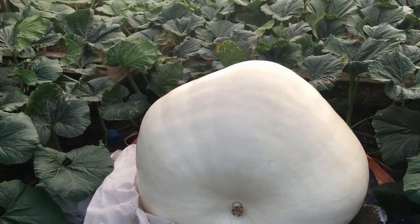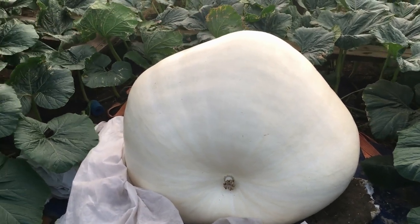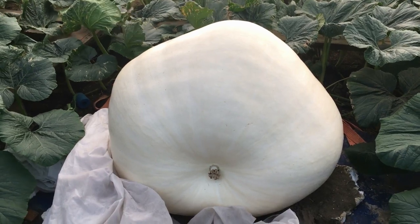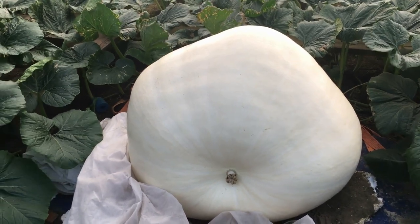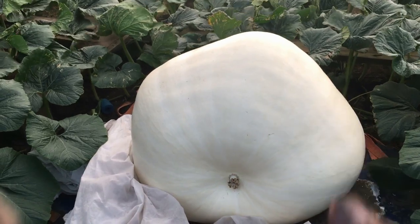There's a scale online that you can look up — giant pumpkin weight estimators. Let me know what you think she weighs; this will be just for fun. Ten days from now, hopefully we'll do another seed giveaway. All right guys, give us a thumbs up if you like her — see you later.